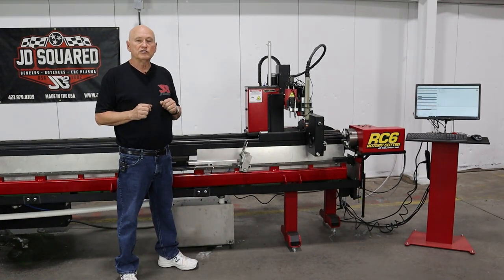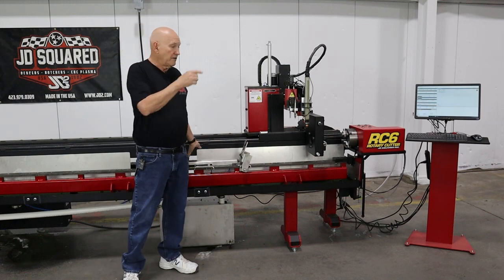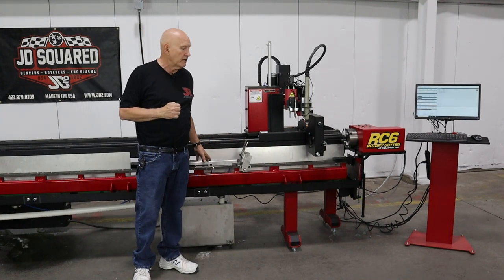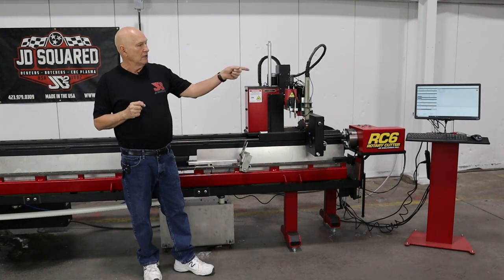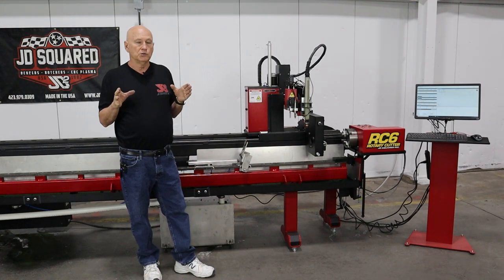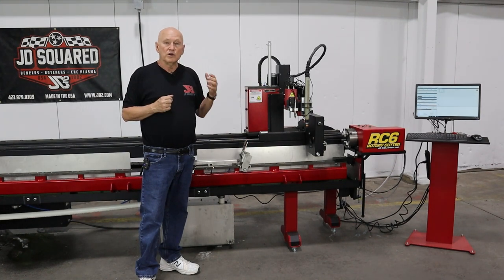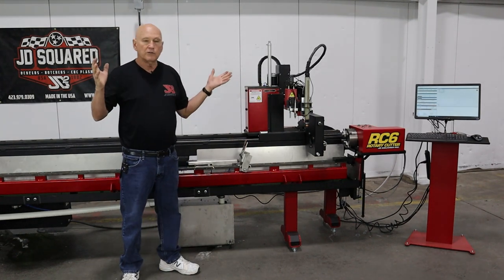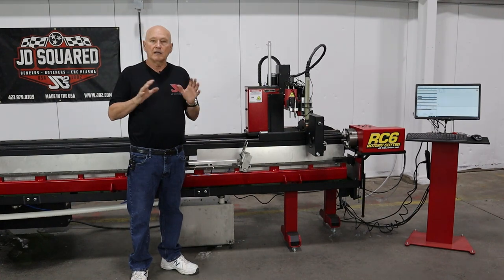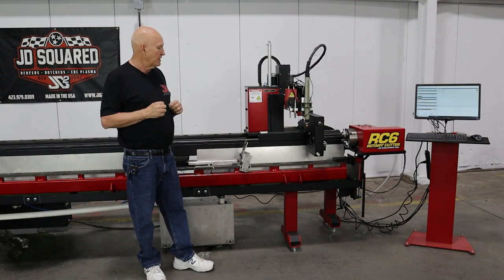The important thing to note about the lifter system in the RC6 is that it's program independent. A lot of machines require you to program the g-code for every program indicating where the lifter is, to issue the command to raise and lower it. The RC6 doesn't rely on the PC to control the machine — the PC just talks to our controller. We're able to tell the machine at a lower level that there's a lifter here and to get out of the way when the carriage passes over. So if you've got hundreds of programs, you never have to worry about whether you put the lifter back in exactly the right spot — it's completely handled behind the scenes by the RC6.